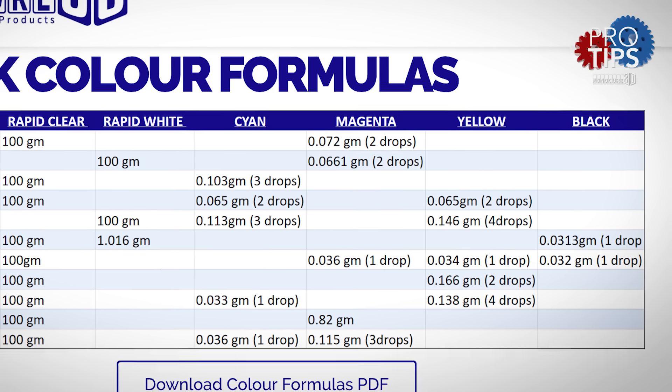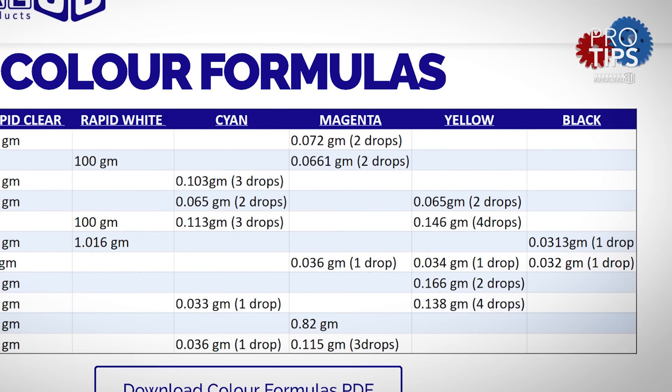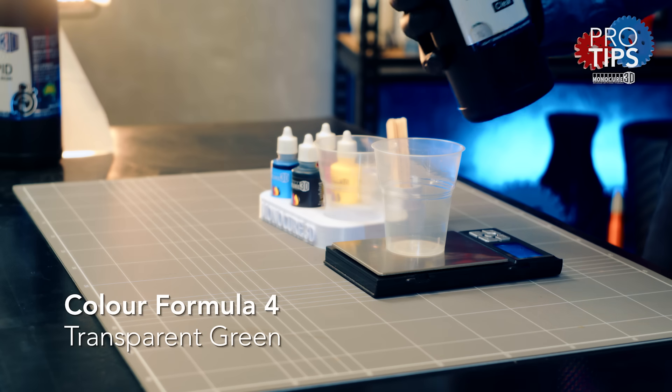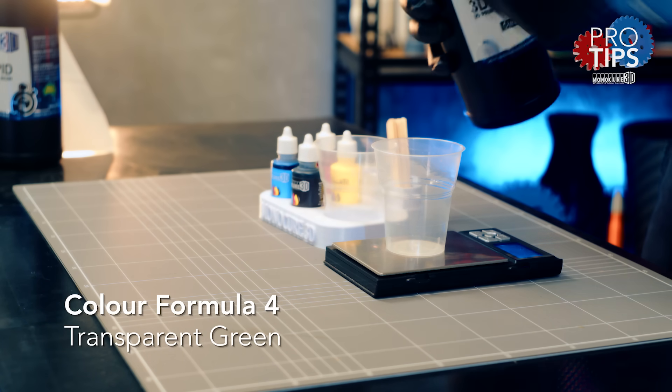You will notice we have also included drop numbers in the formula chart. It's always recommended to weigh the pigment as the accuracy is better. Okay, let's start with color number four on the list, which is transparent green.